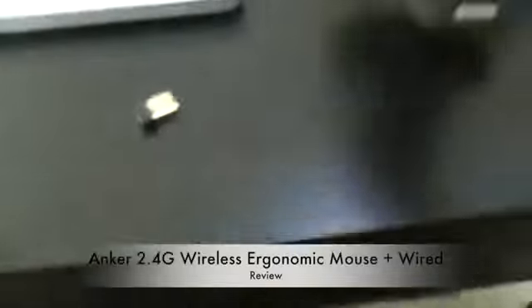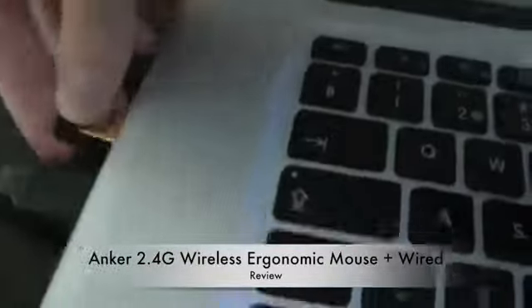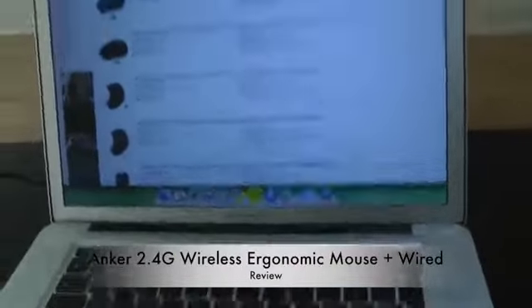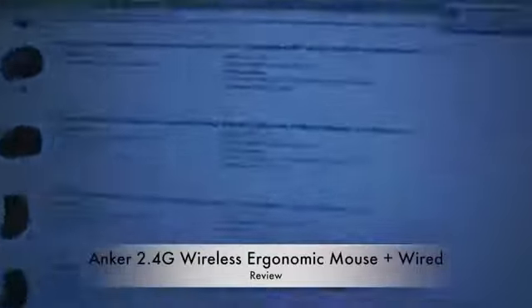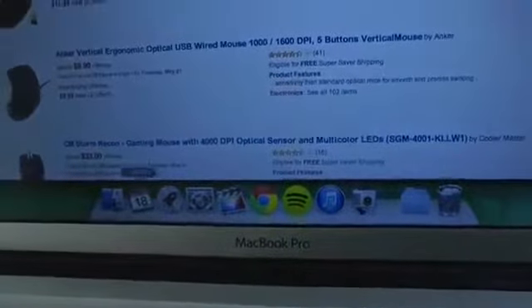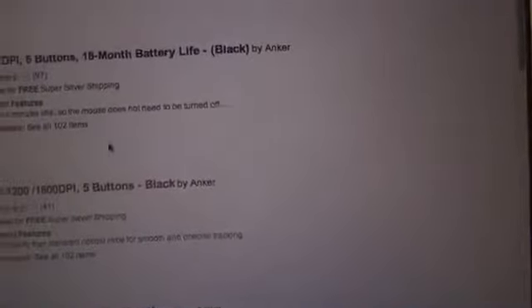If you take the USB receiver out and put it back in, you just plug it into your USB port, wait a few seconds, do a simple click, and you can see it flows on the screen very smoothly. You can of course change the speed in your computer settings, but there are no weird problems whatsoever with this optical mouse.